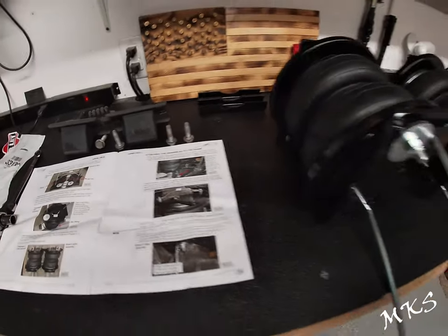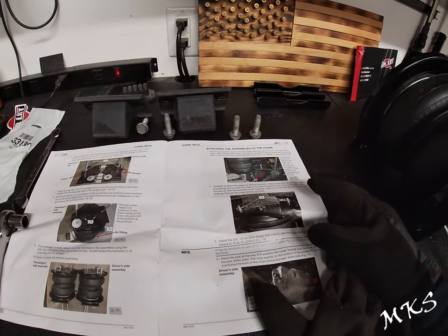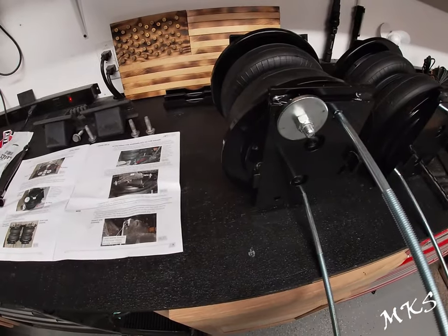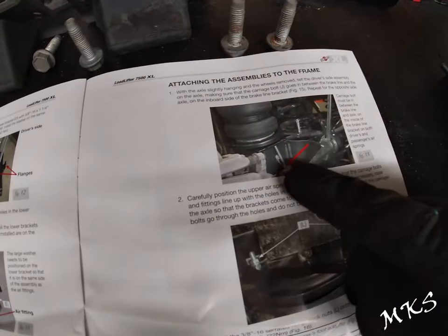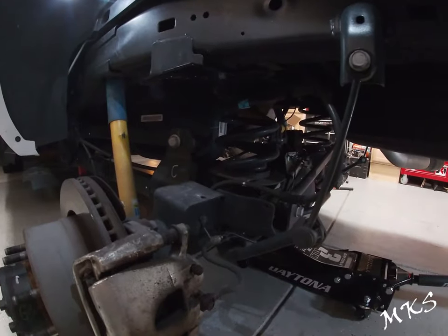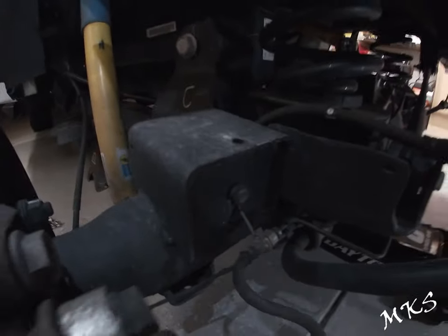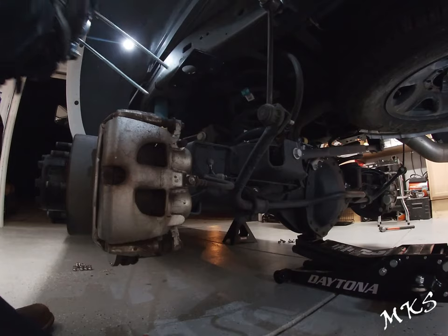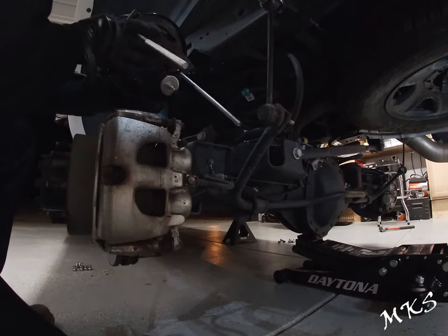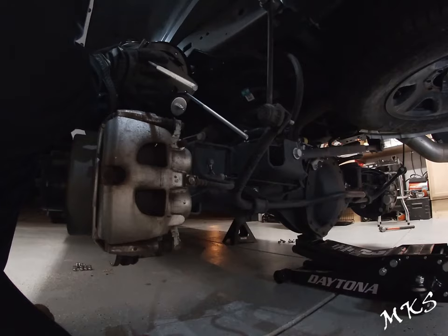The next thing we're going to do is hang the driver's side airbag. One important thing the instructions say is to make sure that this carriage bolt goes behind the brake line. The brake line they're talking about is the one right here — the carriage bolt needs to go up behind it. It's important to note that this washer needs to go in front of the mount, or where the bump stop actually contacts the axle.